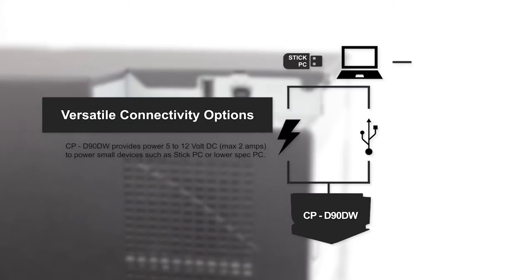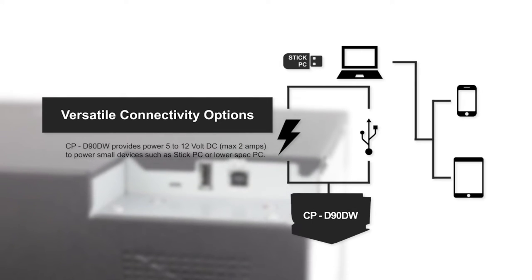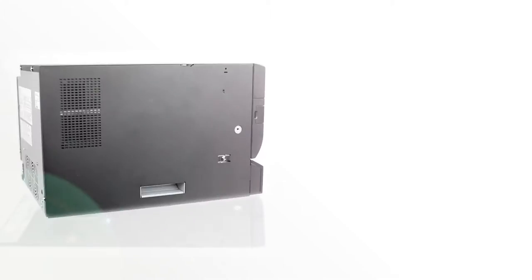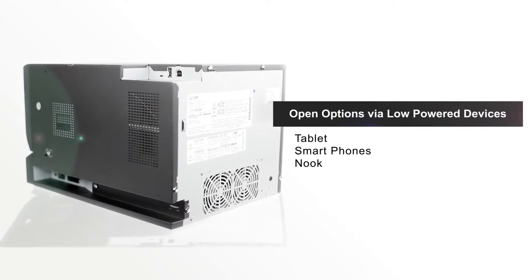Equipped with versatile connectivity options, small, low-powered devices such as a stick PC, tablets, or mobile phones with the appropriate controlling apps can easily be powered and used to control the CPD90 printer, providing options for system integrators to develop indirect wireless printing through lower-spec devices.